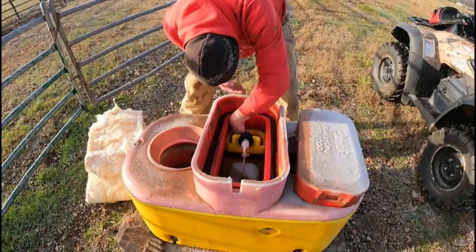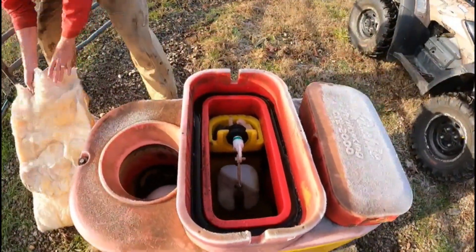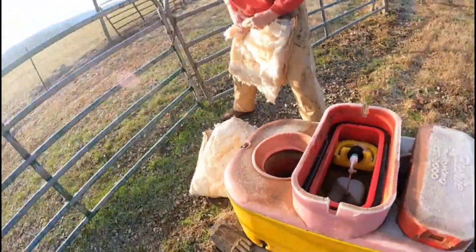Some may call us crazy, some may say it's unnecessary, but we'd rather take the little bit just to make sure that these water tanks that aren't being used for the winter don't have any issues with the pipes and everything freezing up. Of course, right here and as far down as we can get the insulation, because it's just a little bit of extra insurance.